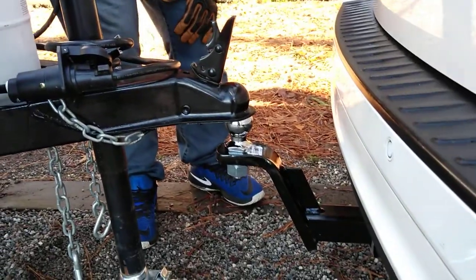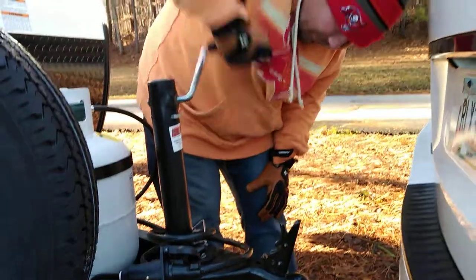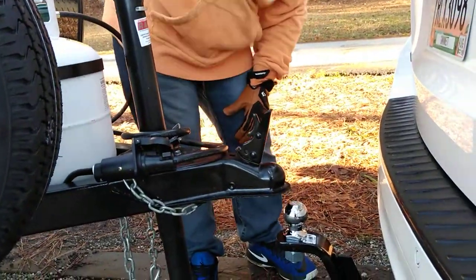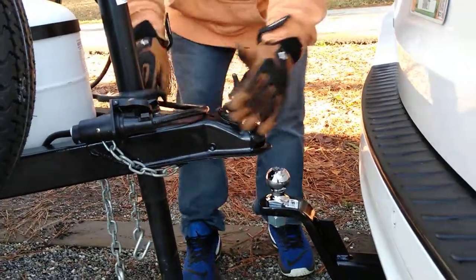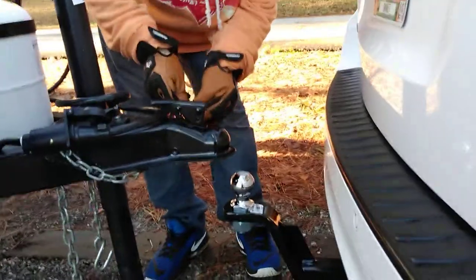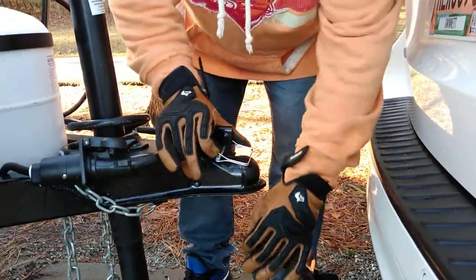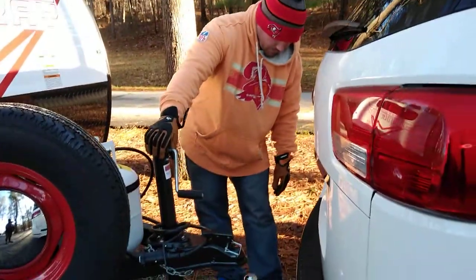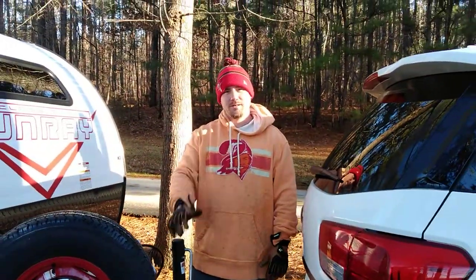There you go. You just close that back up, put this back on here so you don't lose it. And then you're basically showing how to level it, but that's pretty much how you unhook it. That's it. Thanks so much, see you later.